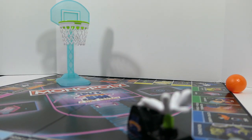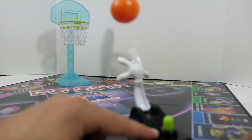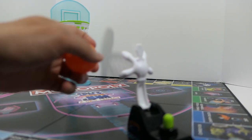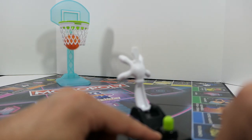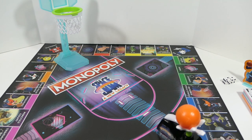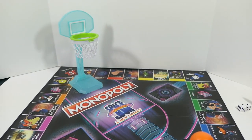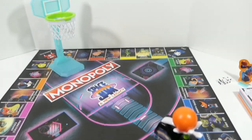I missed maybe two or three times out of all those tries. It definitely becomes easier the more you do it, and it is really fun. I can just see myself sitting here doing this for fun — it's a game in its own right. You really get a double feature here: you can play Monopoly or just shoot hoops all day. Here's a quick aerial shot of it all assembled — the hoop and launcher together look pretty nice.